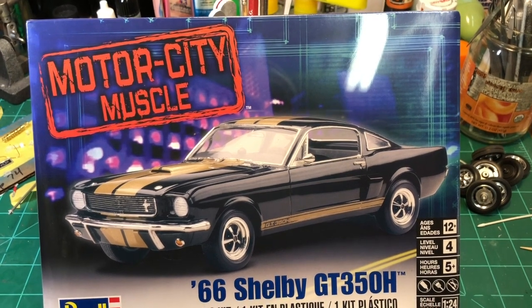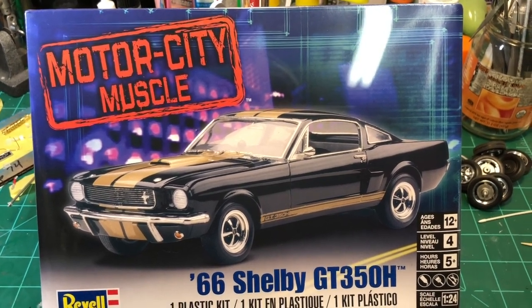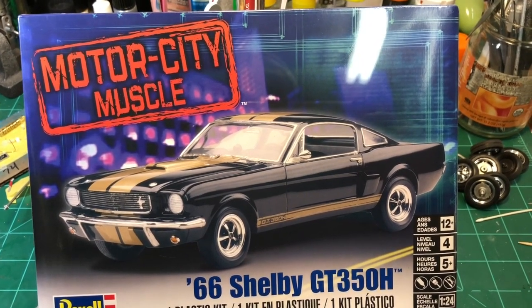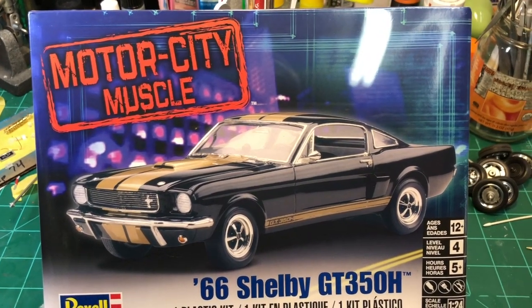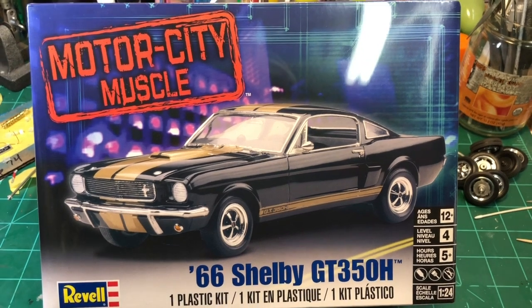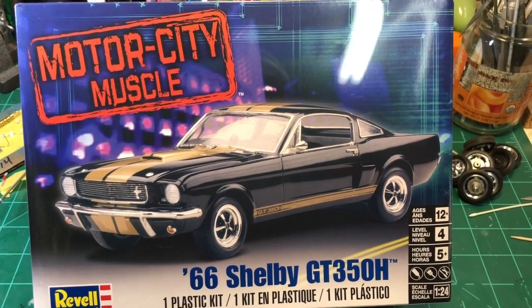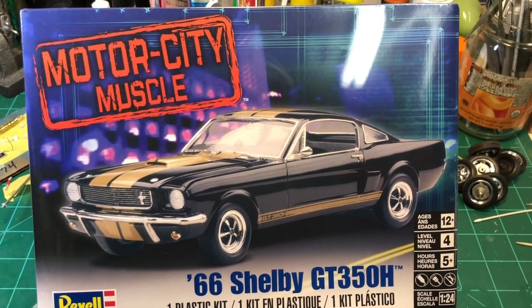Hello YouTube community, this is Sammy from California with a new project. This is going to be for the Muscular Dystrophy Awareness Build. This is my entry, the Motor City Muscle Revell Kit 66 Shelby GT350H.